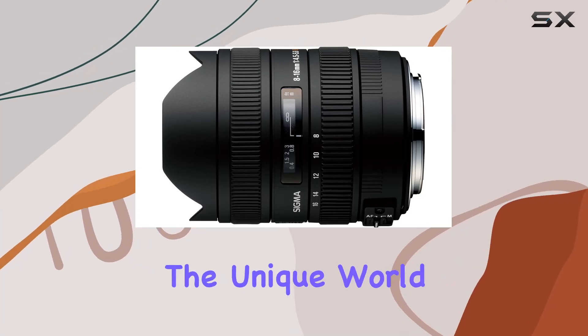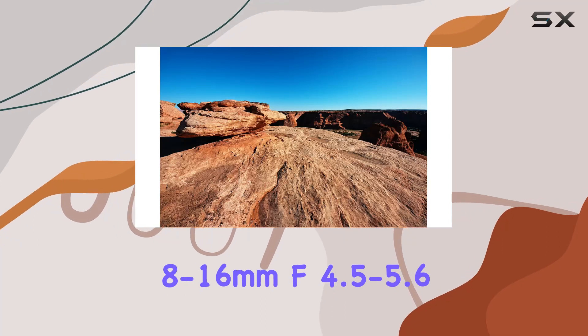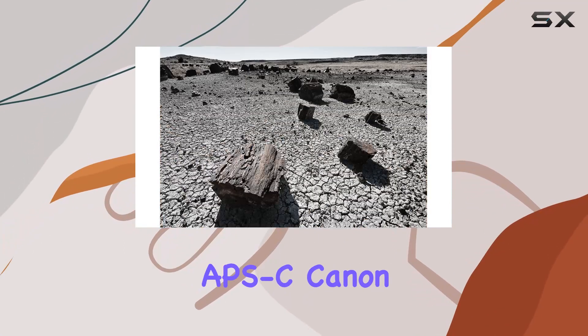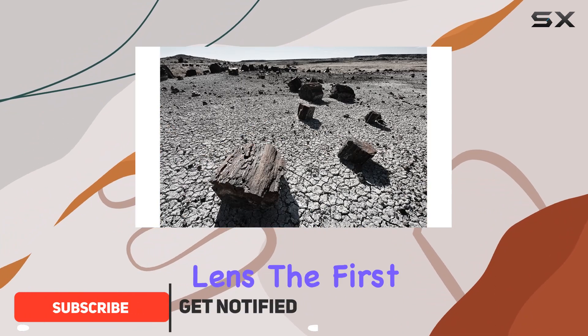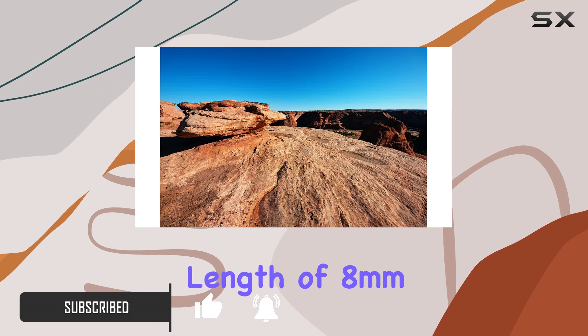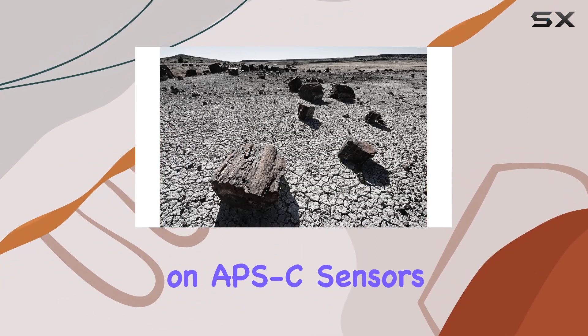Today, we're diving into the unique world of ultrawide photography with the Sigma 8-16mm f4.5-5.6 DC HSM lens, designed for APS-C Canon cameras. This lens, the first of its kind, boasts a groundbreaking minimum focal length of 8mm, equivalent to a 12-24mm lens on APS-C sensors.